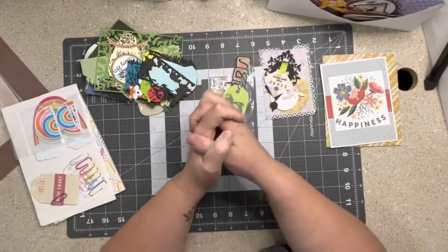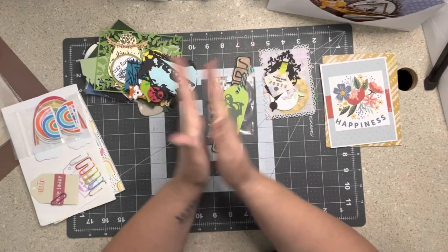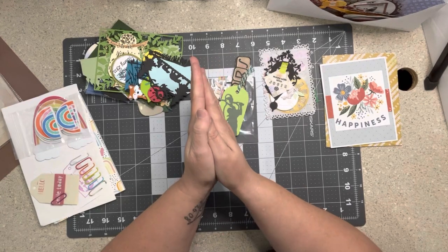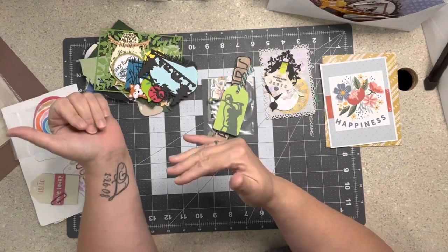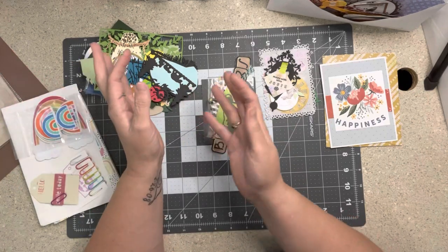Hi everybody! Welcome to my little corner where there is no wrong way to play with paper. Today we're going to do some happy mail from the Love RTS Mini Swaps — or the Mini Swap Swaps, as I keep saying. Say that six times!